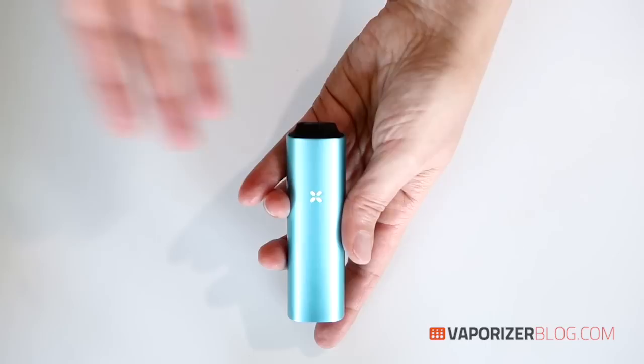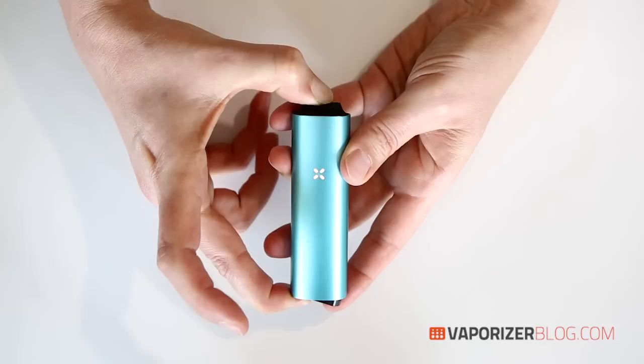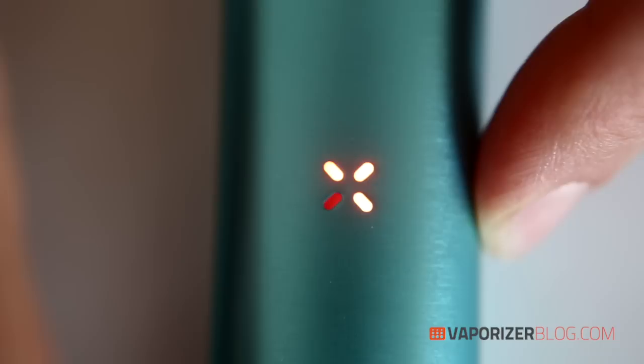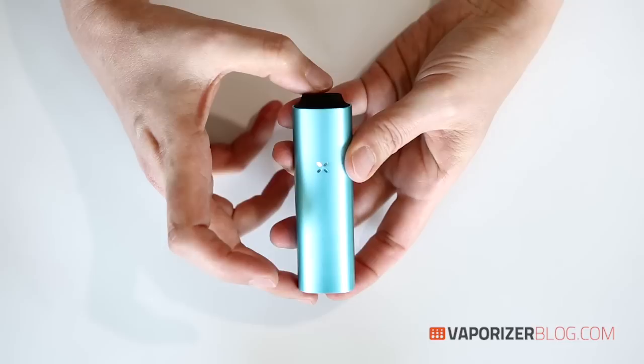There are four temperature settings. To adjust, hold down the mouthpiece a little bit longer than normal — you'll see it all light up red. Then click to cycle through: first click is low, second is medium, third is medium-high, and the last is high. For today we're going to set it on low for the herbs we're using — so there we have it on low temperature with one petal.